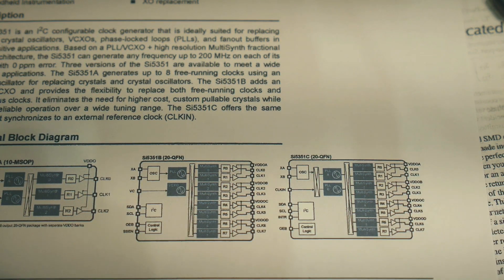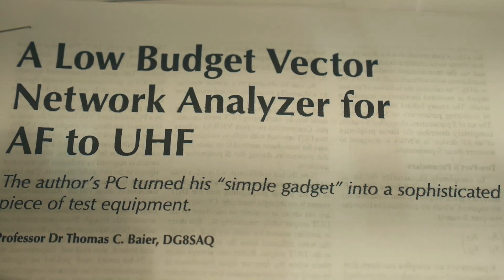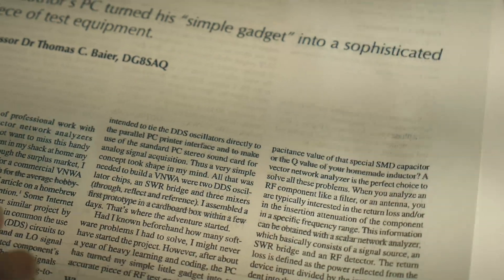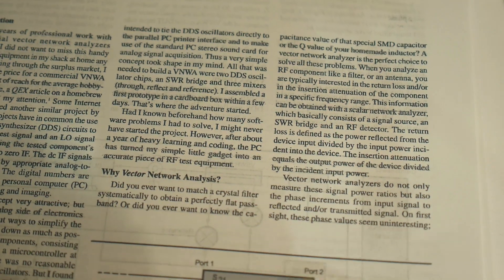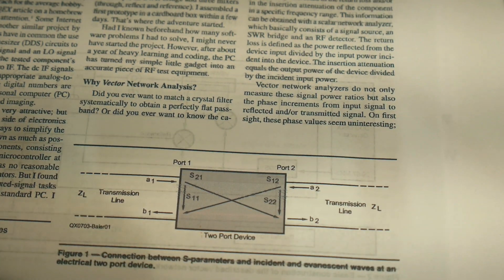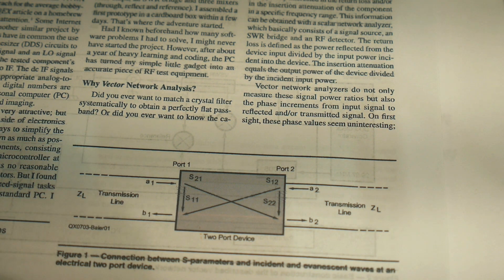So now you know everything about the Nano — at least everything I know. Please read that paper and you will know everything. There are also other things to read about network analyzers: tricks that go on during calibration, maintaining phase relationships, and all the equations that allow you to convert to return loss, SWR, and other things. Once you have the S11, S12, etc., it's all mathematics from there.